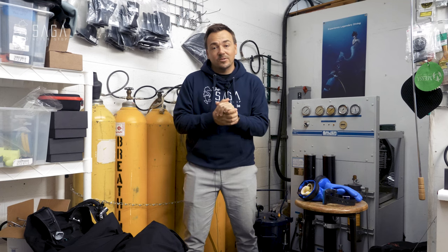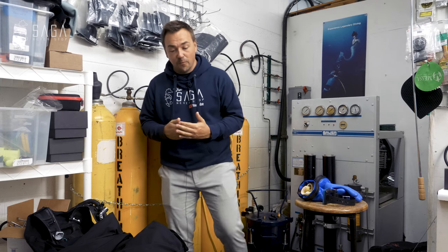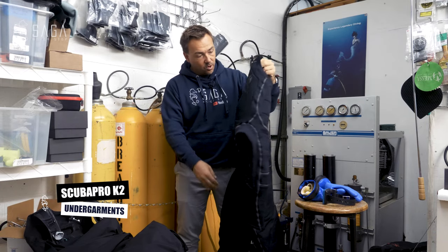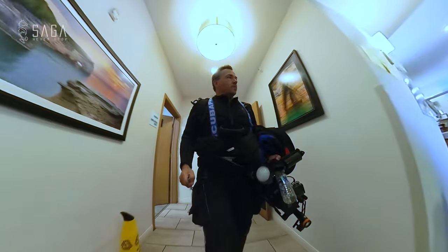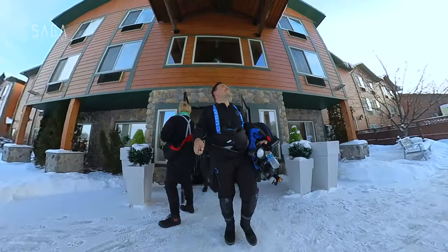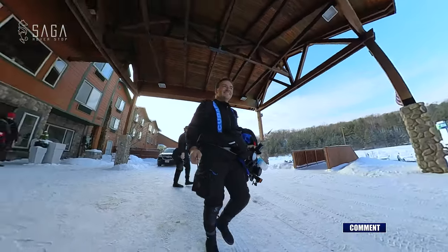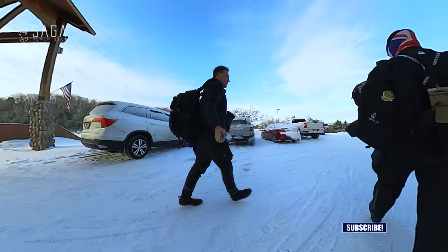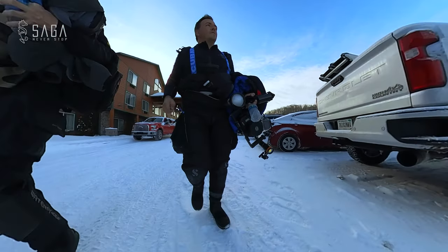Let's start with staying warm. I was very fortunate and happy with my ScubaPro K2 undergarments. They kept me really warm — much warmer than I thought they would. Super thick, and it's a blend of polyester and nylon that absorbed moisture really well, meaning I wasn't sitting in my own sweat or getting cold by sweating. The undergarments are super important. A dry suit keeps you dry but does nothing if you can't stay warm first.